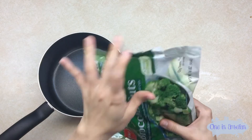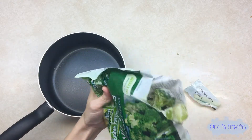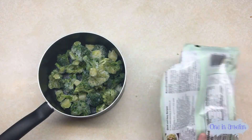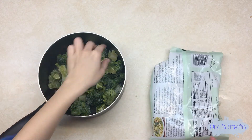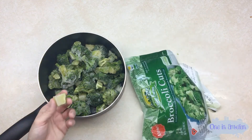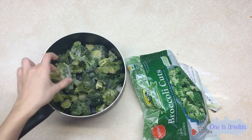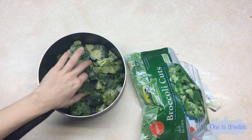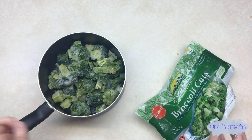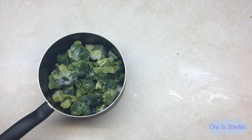So first thing you want to do is open the package and then put them all in the pot. Check that out — we got a lot of whole broccoli in there, not just the stem like you usually get in these frozen bags. You know how much this cost me? 99 cents — and this is a week's worth of healthy vegetables with no preservatives.